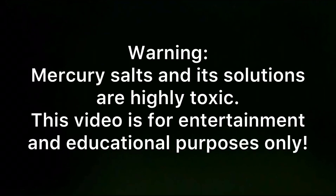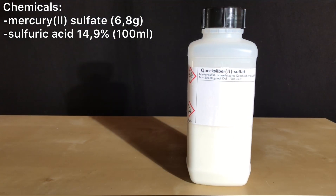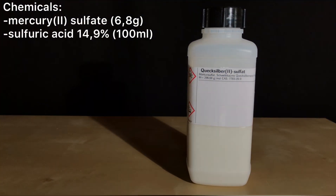Mercury salts and their solutions are highly toxic. This video is for entertainment and educational purposes only. Welcome back everyone, today we are going to make Denigès reagent.